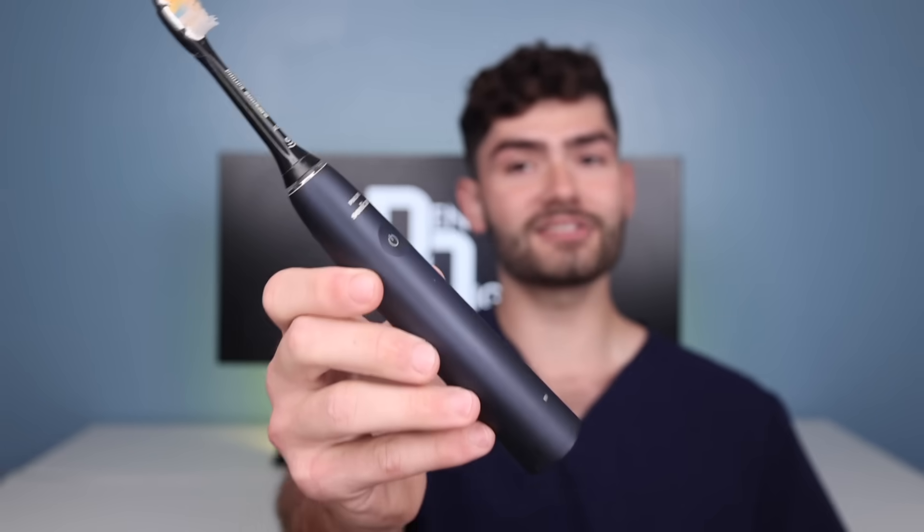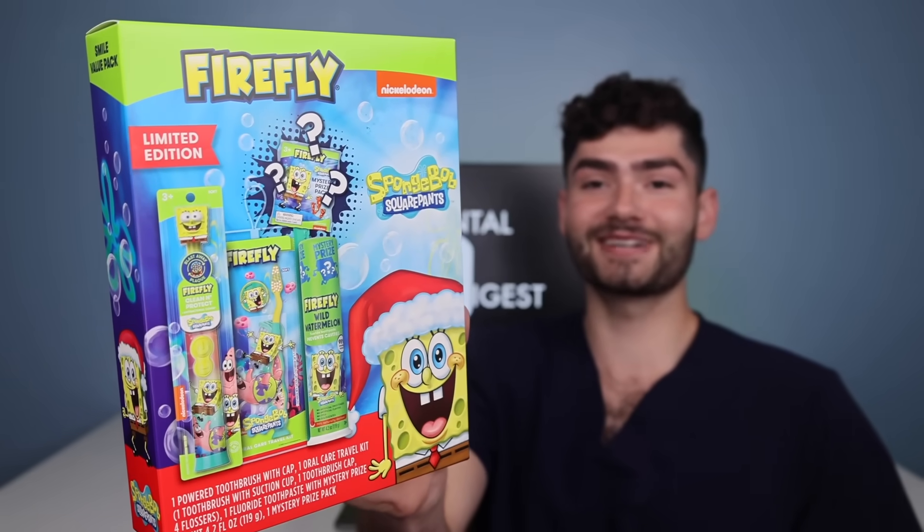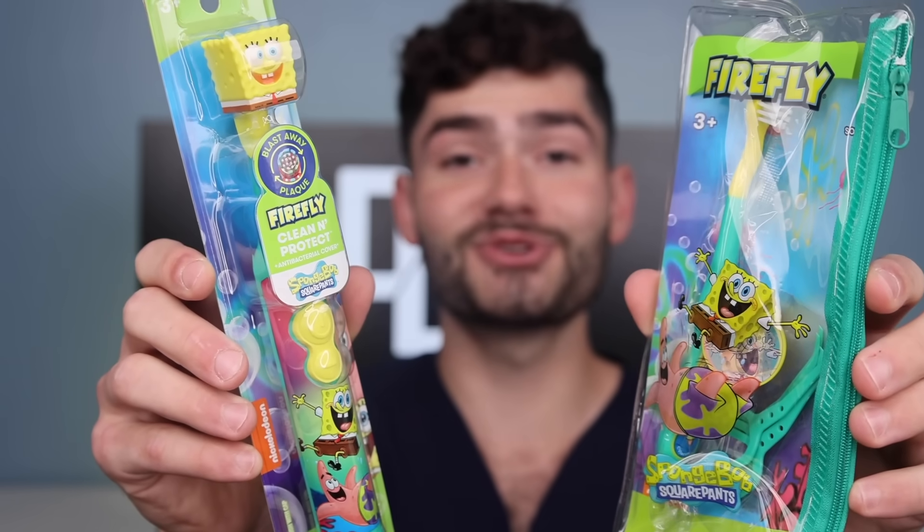Let's find out which toothbrush will clean better — an electric or a manual. This is a limited edition SpongeBob SquarePants toothbrush kit. It comes with an electric toothbrush, a manual toothbrush, SpongeBob toothpaste, and a mystery prize that I can't wait to open. But first let's compare the electric vs the manual toothbrush.